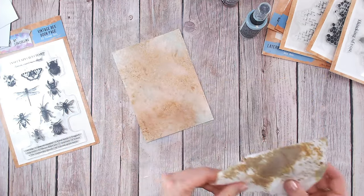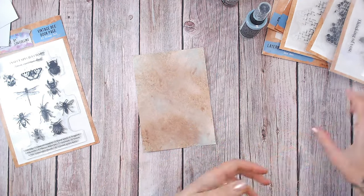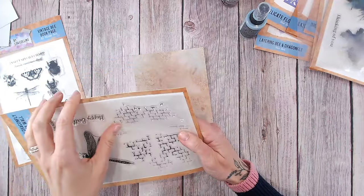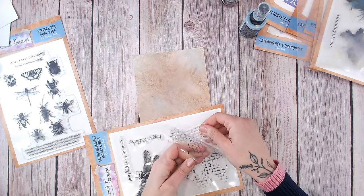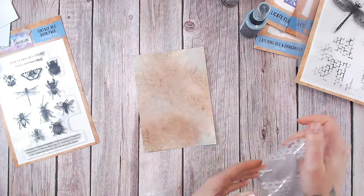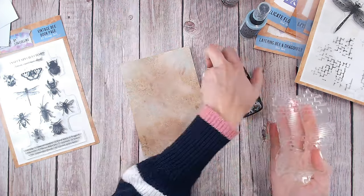So I'm just going to dry that off. Now for the most part that is dry. I'm going to stamp a little bit of texture in the background as well. I'm going to bring in this brick wall stamp — I like this brick wall stamp — from the Grungy, Dragonfly and Brick Wall stamp set. This comes from the same collection, Wings and Things, and I'm just going to use it with my hand and just press into this ink pad.